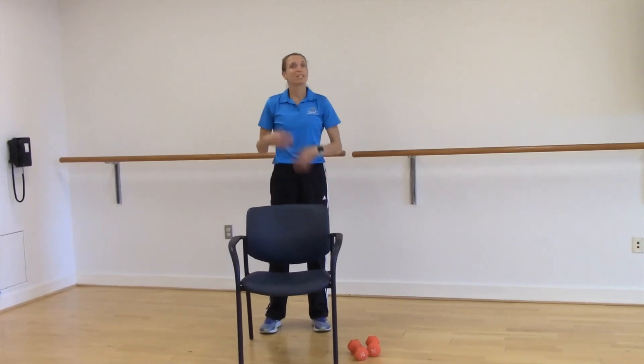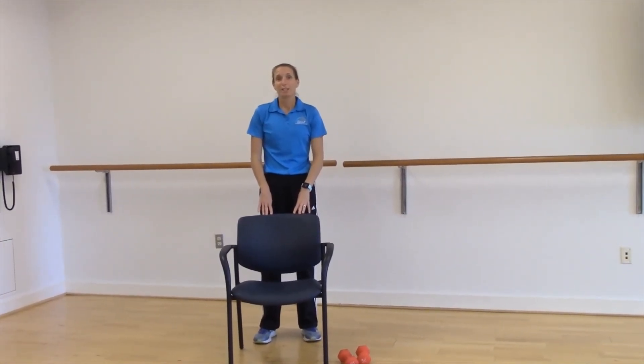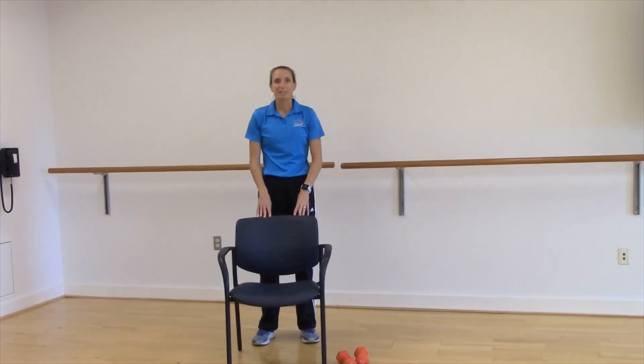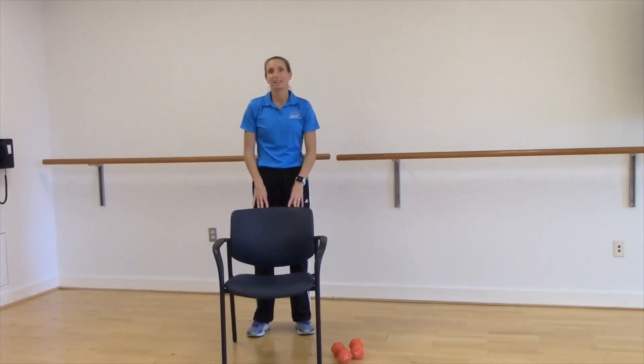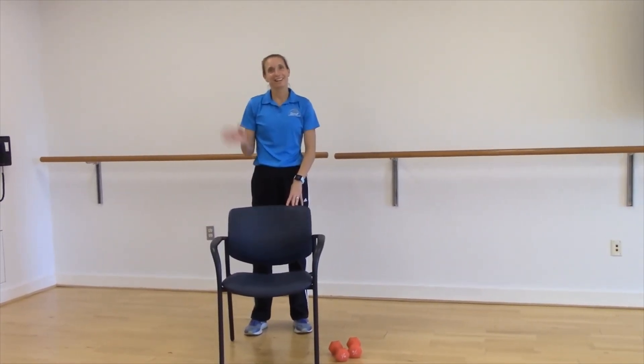Anything that's going to make those legs more stable when you're out and about walking around is helpful. The good news is it's never too late to start getting those bones nice and healthy. If you have any questions or want to see the resistance machines in the gym, our wellness staff will be more than happy to assist you. I hope you enjoy these exercises — take care, bye!